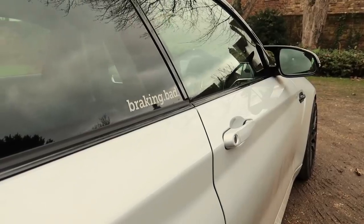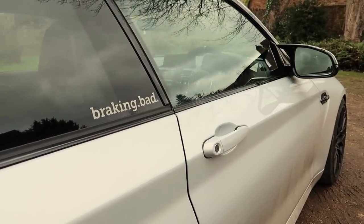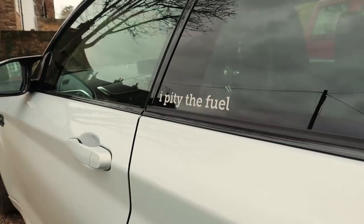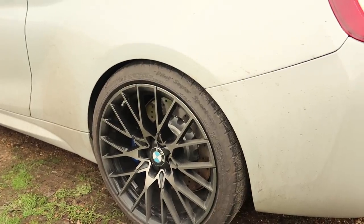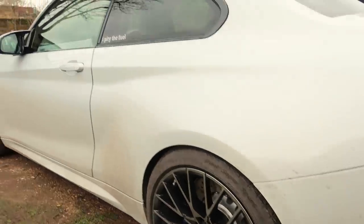You do pick up the fuel bill in this car because it's just so, so thirsty. Around the rear wheels we've got RimGuards in the middle and Supersports on the outside.